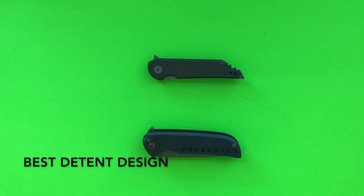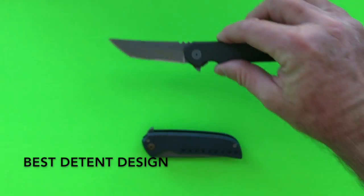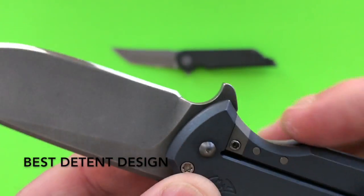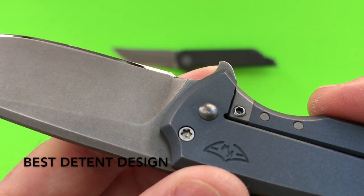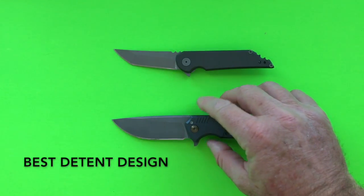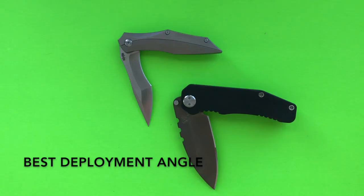The fifth Academy Award goes to the best detent design, and it goes to the Hoback roller detent. The Ferrum Forge N-TAC does have the Hoback roller detent — you can see the detent ball behind the lock bar insert screw. Using a hex key, you can turn clockwise to make the detent stronger or counterclockwise to make it weaker. If you like a strong or weak detent you can have it your way — the Hoback roller detent wins the Academy Award for best detent design.